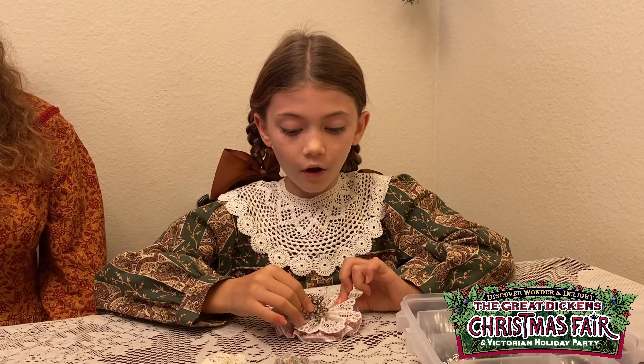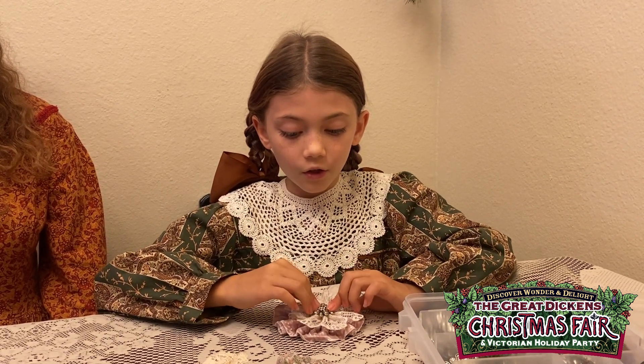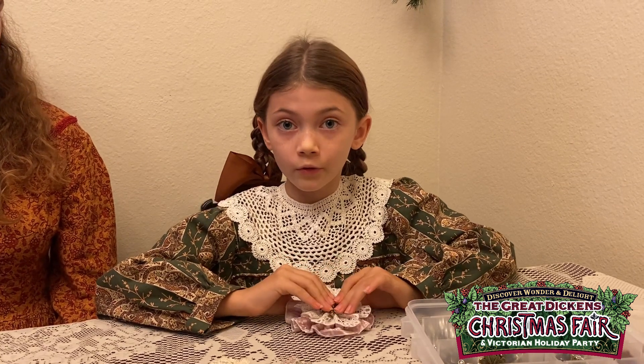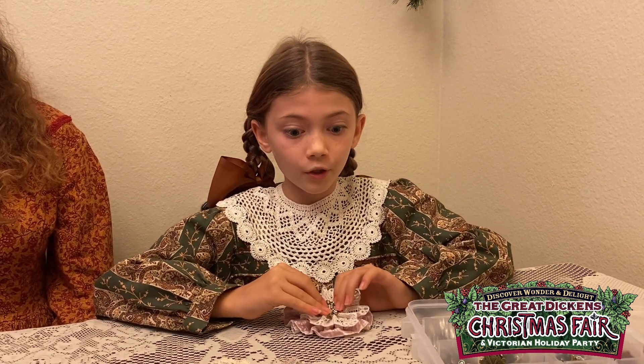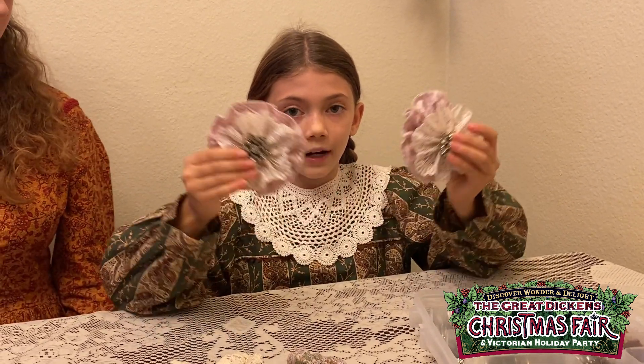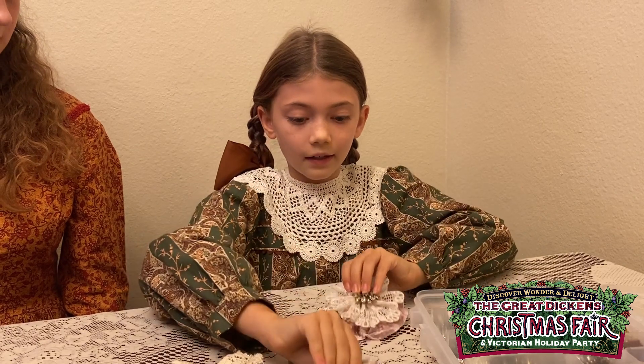You can either sew it or glue it. You should have an adult with you in case you burn yourself, or the adult can do it so you don't burn yourself. This is what it would look like, and you can have one for each side of your bonnet.